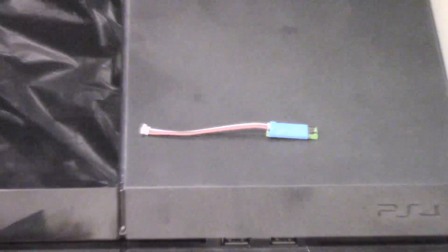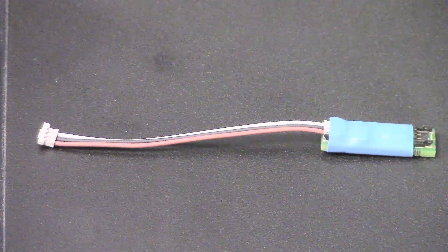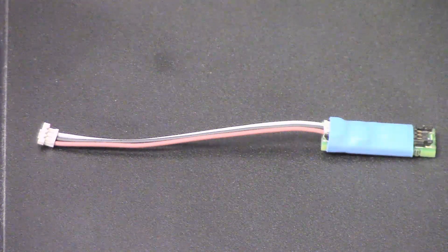Here's a small module that can be easily fitted inside your PlayStation 4 to increase the speed of the fan over and above what the PlayStation 4 console itself demands, and therefore keep the box that much cooler.